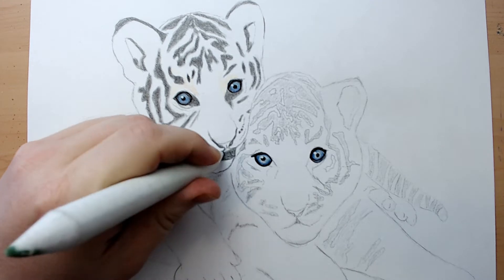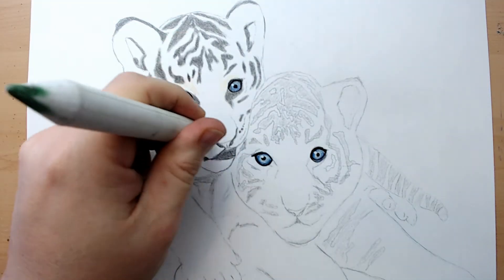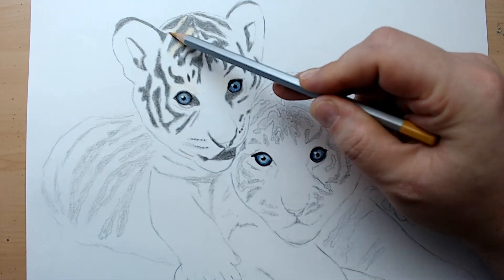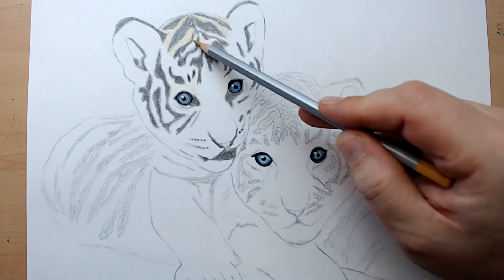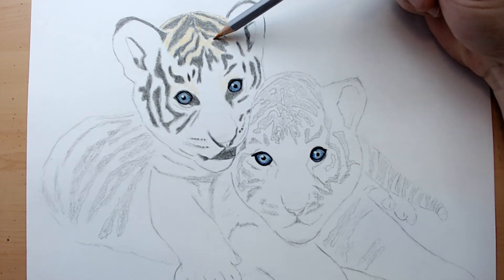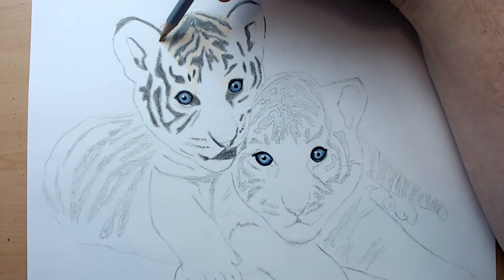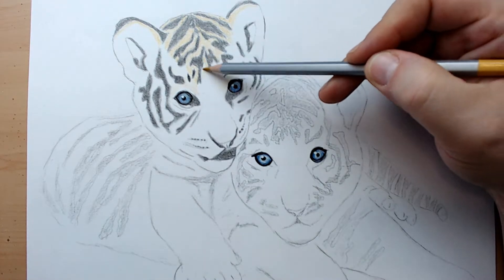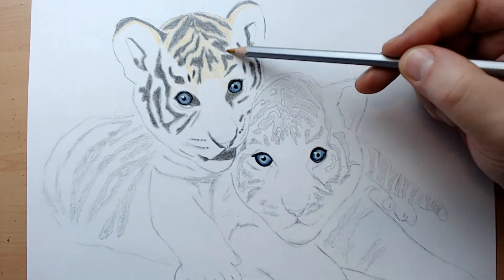Hopefully all you kids are doing well. The best thing to do in my opinion to pass the time is to practice doing your artwork — do some drawings. Practice makes perfect; you'll get better the more you do it. I do the same thing — I'm still practicing and still learning all the time.